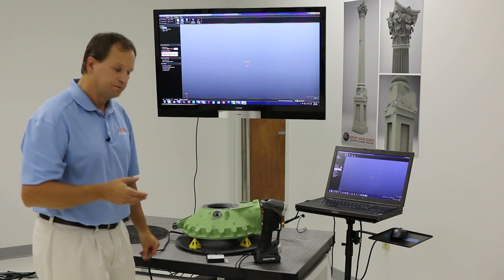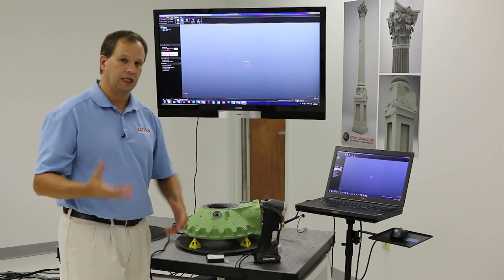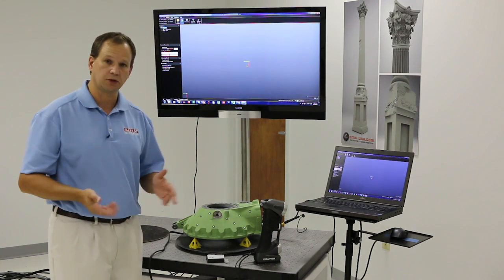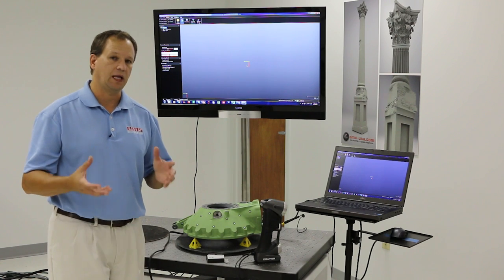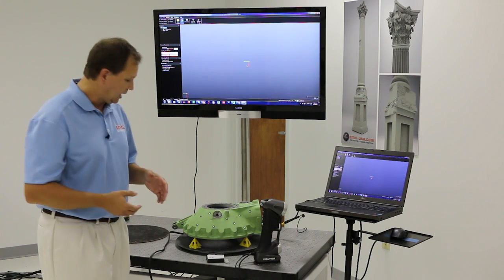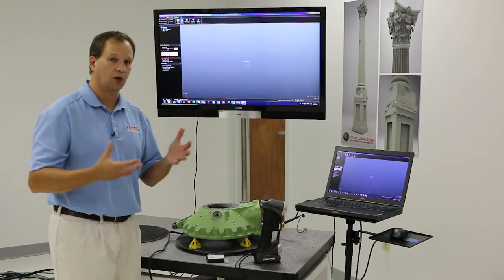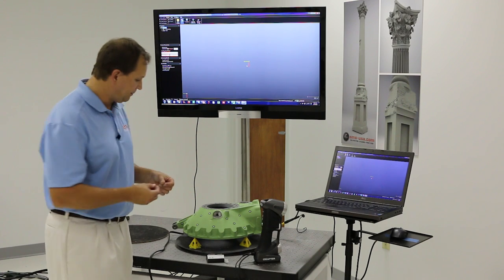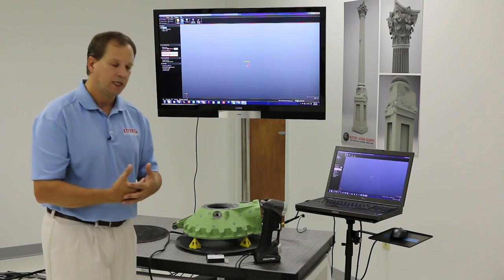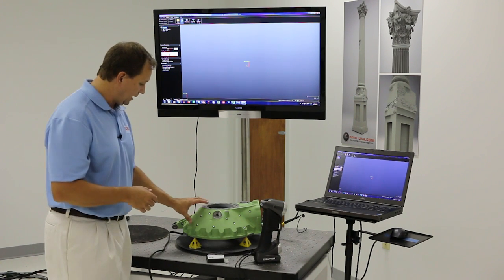With the HandyScan scanner, it requires targets on the part in order to scan. A lot of times people think targets are a lot of work, but it's actually really easy on most things. The advantage of targeting the part is it allows you to move the part around while scanning, and targets also improve accuracy. Even scanners that don't require targets — most people end up using targets anyway because they improve accuracy. Geometry-based alignment introduces more room for error, and the more you scan, the more error you can accumulate. So targets are really a good thing.